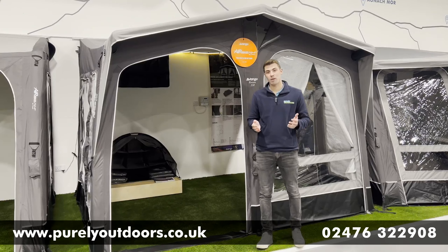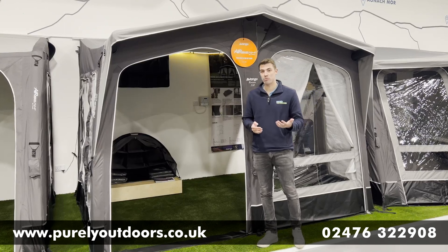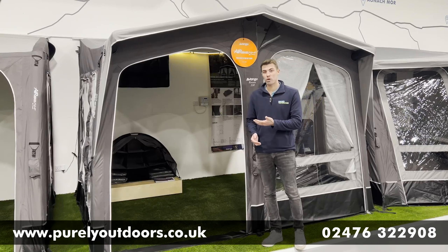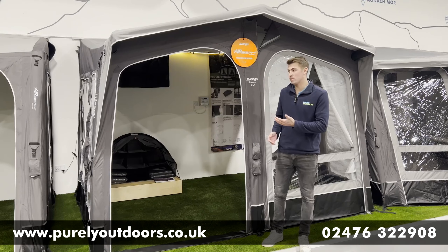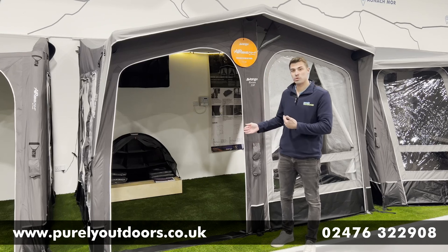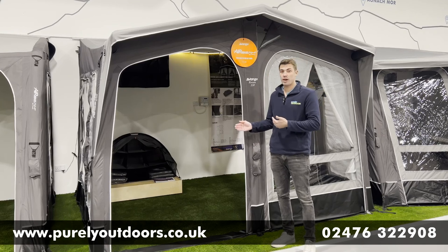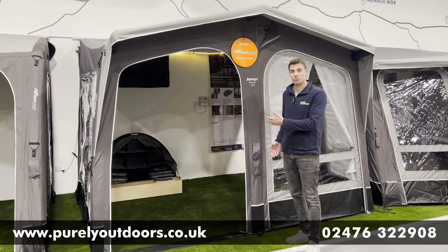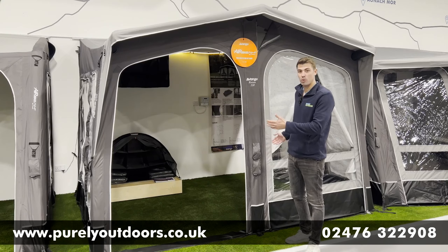Hi everyone, it's Chris here at Purely Outdoors and today we're going to be reviewing the Riviera air awning from Van Gogh. The Riviera comes in two different sizes. This is the 330 that we've got on display here, so you've got 2.75 meters of depth and 330 in width, or they also do the 390 model if you want that little bit more space.